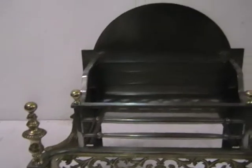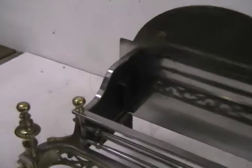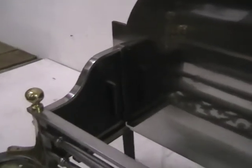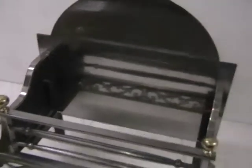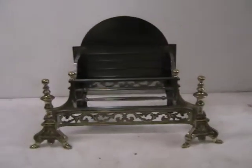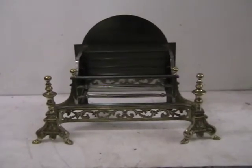A very nice large burnished back with curved capped side cheeks. Okay, thank you for looking.